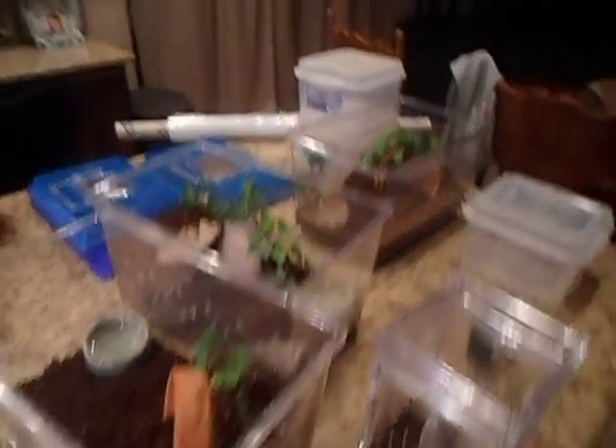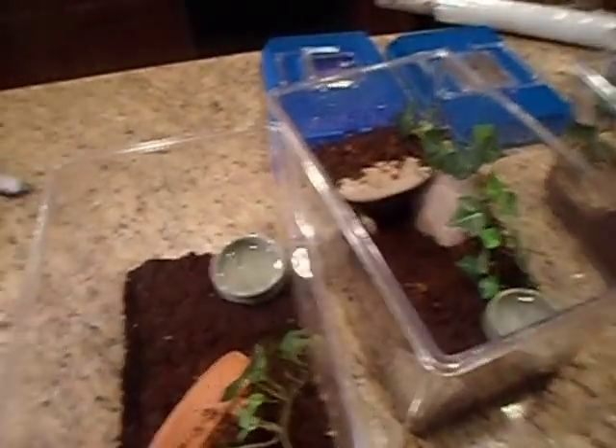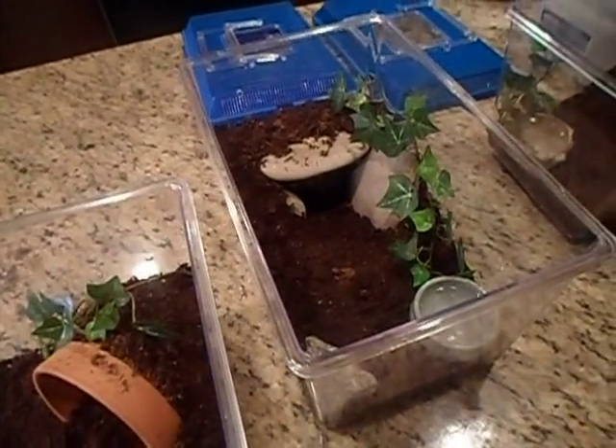So these are a bunch of critter keepers — medium-sized critter keepers that I'm setting up. I'm in the midst of getting them all set up, some with flower pots and some more with rocks and stuff like that.